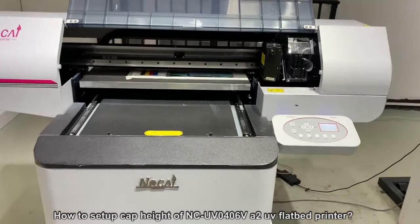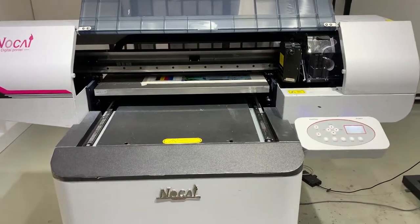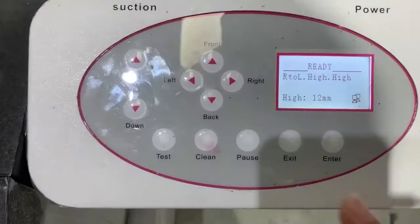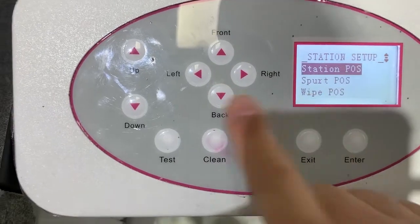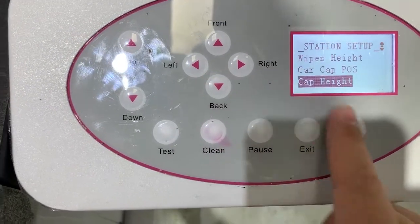Let me show you how to set up the capping station height of the 0709 UV printer with two PC-Star print heads. Let's go to the panel board first and set up the menu and station setup, cap height.